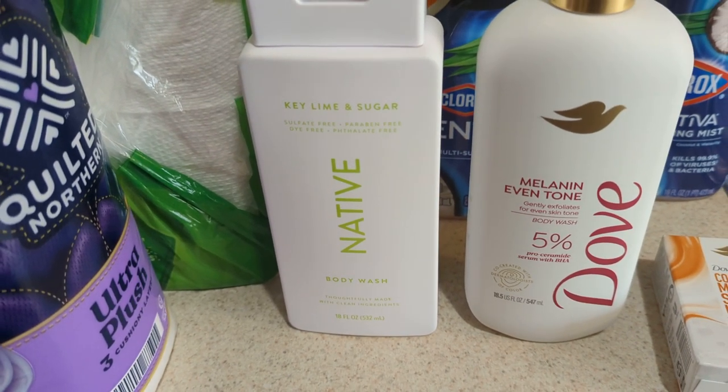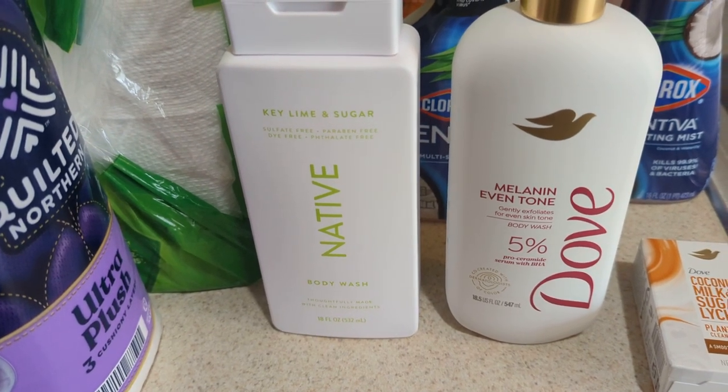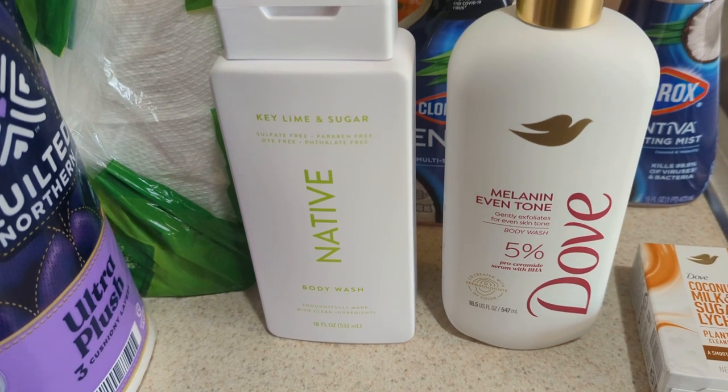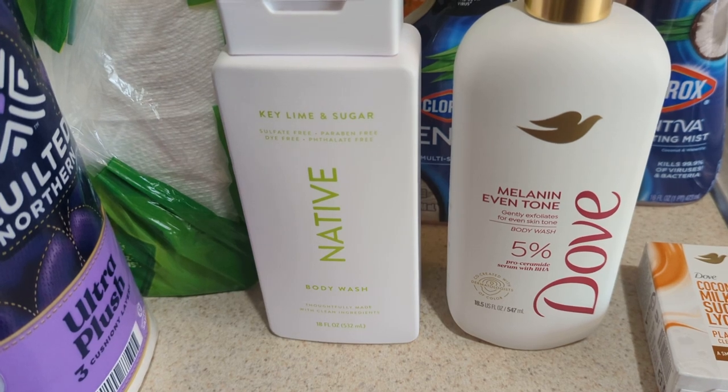I'll probably do a separate video on all the new body care stuff I've been picking up, and I would just go in depth to let you guys know how I like it and how it smells. But so far, this smells good in the bottle. I cannot wait to do a routine with this one.